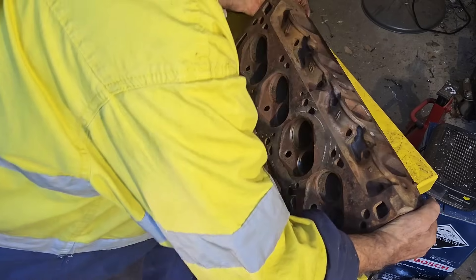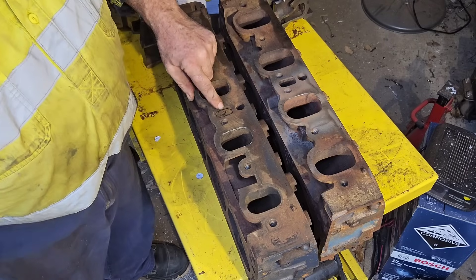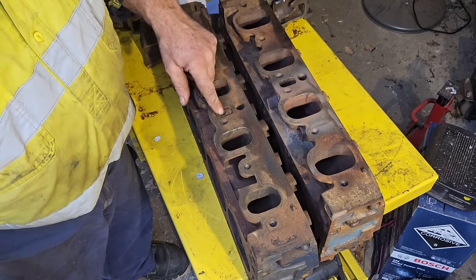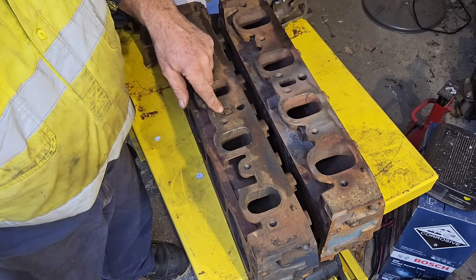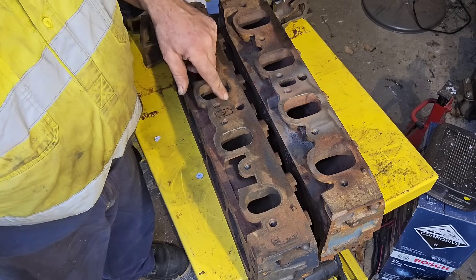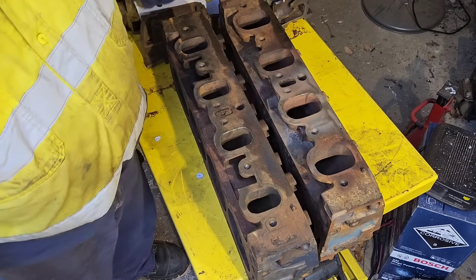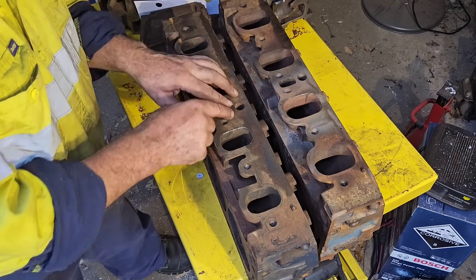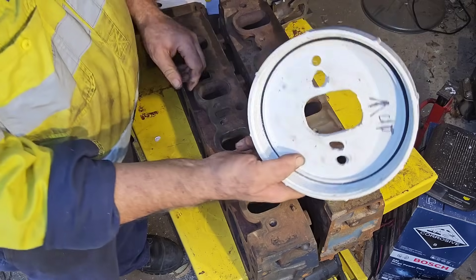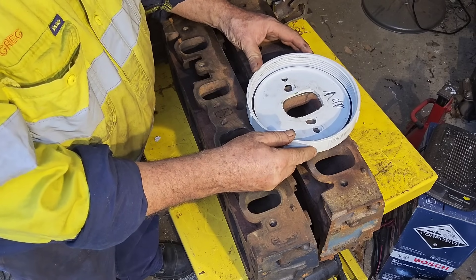We'll turn these two heads up and look at the intake. This video came about from a discussion on the forum. You can tell this is a head I've worked on previously because this crossover — the EGR port, the preheat port, whatever you want to call it depending on what it was used on — I've blocked this with silastic, that's silicon. You shoot it with silicon and what it does is it burns the back side of the silicon, turns it into carbon, and from then on you get no gas flow through the port. Really quick, really cheap, really easy — you don't need to cut anything, just shoot it with a good old-fashioned silastic, works every time.